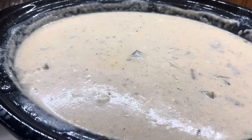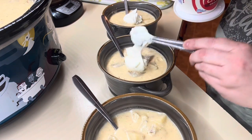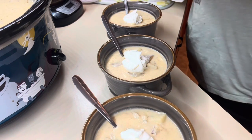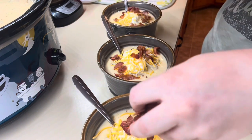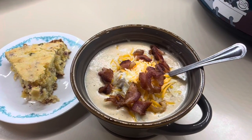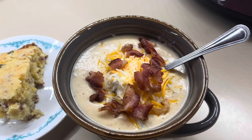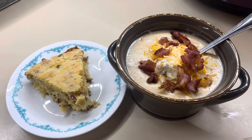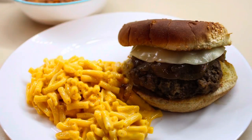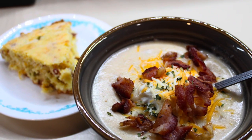Here it is when it is all done — so delicious. I just served mine with some sour cream, some extra cheese, and some bacon on top. Here is my bowl — I served it with some bacon cheddar jalapeño cornbread. I'll have that recipe linked down below. Y'all, this was so delicious, so creamy and cheesy. Don't forget I'll have this recipe typed out finally for you guys — you can find it in the description box. I really hope you enjoyed today's video. I love me some crock pot recipes. Hope you enjoyed it and I'll see you in the next one. Bye!